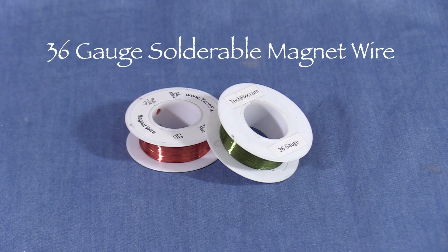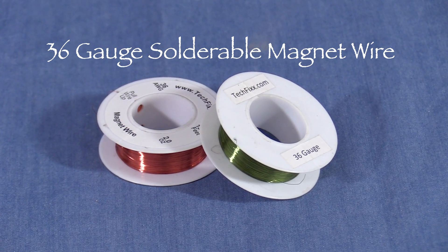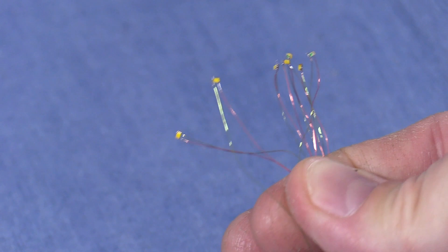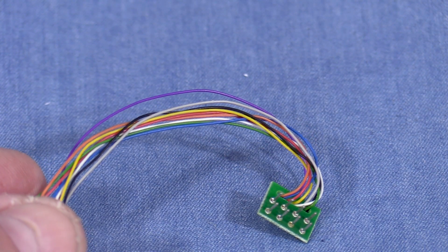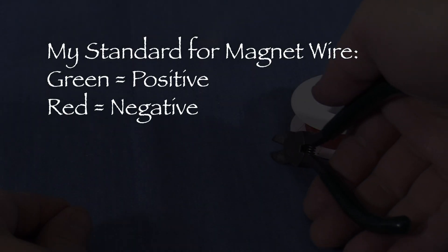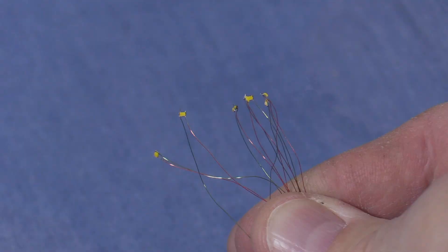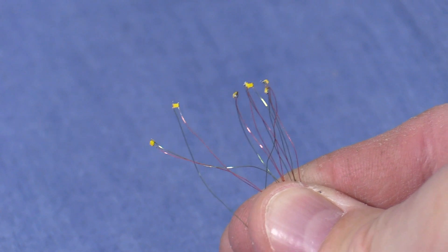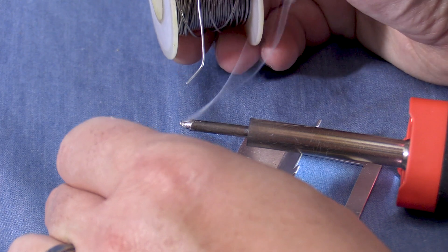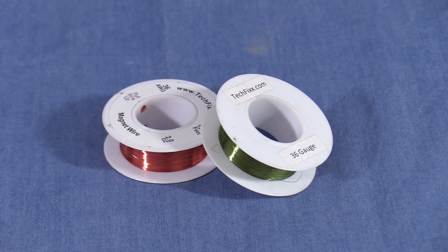This is 36 gauge solderable magnet wire. It comes in different colors, but I haven't been able to find as many colors as other wire — I found this on eBay. Magnet wire is very thin and flexible and is good for tiny LEDs like these. Since there aren't enough colors to strictly follow the DCC standard in this case, I've come up with my own: I like to use green for the positive side and red for the negative. Using different colored wire makes it easier to know which side is which later. You can color code them any way you like, just be consistent. The solderable magnet wire has an insulating coating that burns off easily with heat. Be sure to look for the word solderable when wire shopping, as regular magnet wire is much harder to work with.